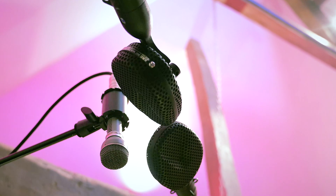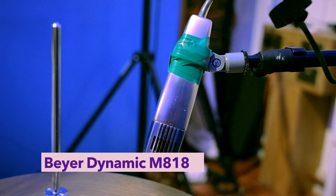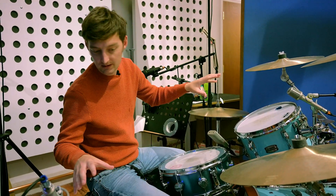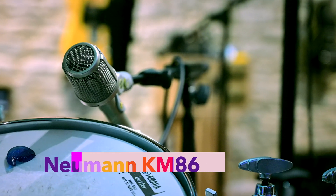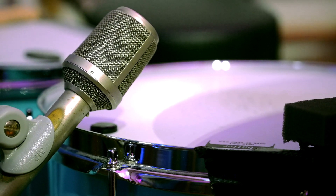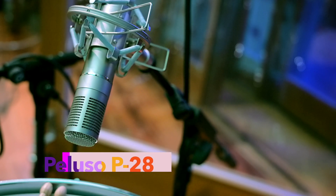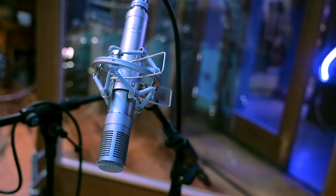I'll just go around the kit while I'm here. We have a Beyer Dynamic on the hats. We are being brave, some would say, to use some nice KM86s on these two toms. Rather than going for absolute rejection, we're allowing some spill. We have this Peluso to follow on the big floor tom.